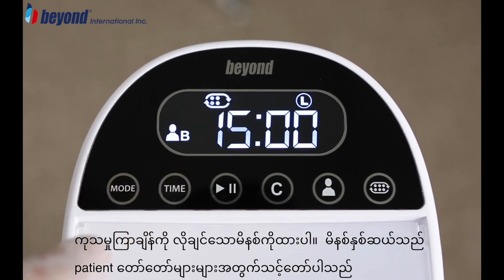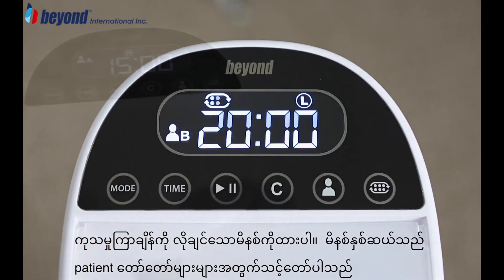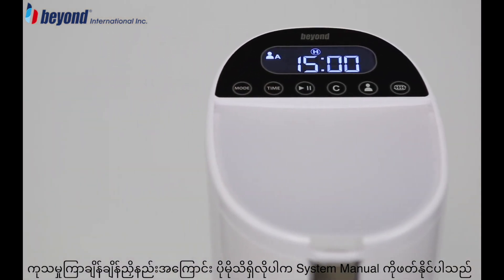Adjust the treatment time to the desired number of minutes. 20 minutes is the recommended cycle length for most clients. For more information on adjusting the treatment time, refer to your system manual.